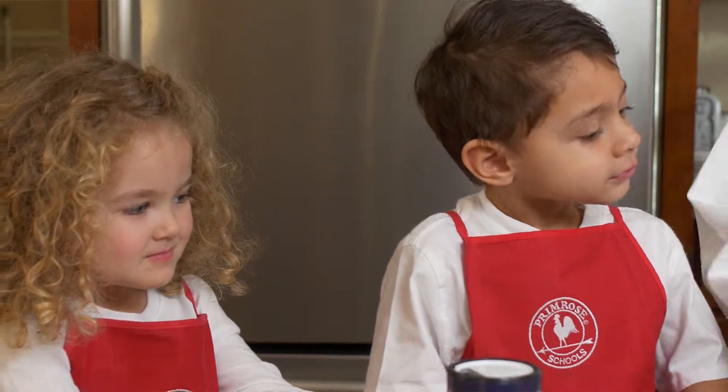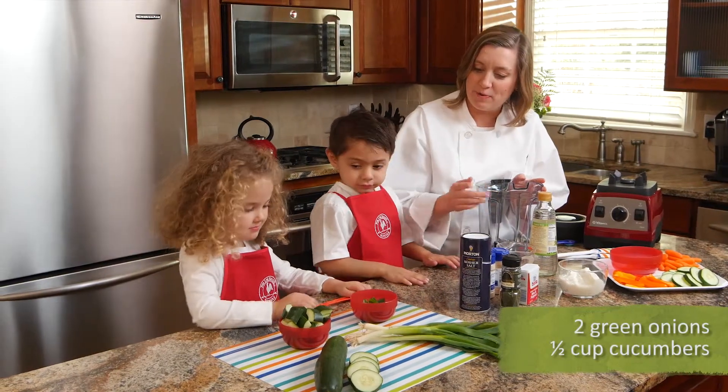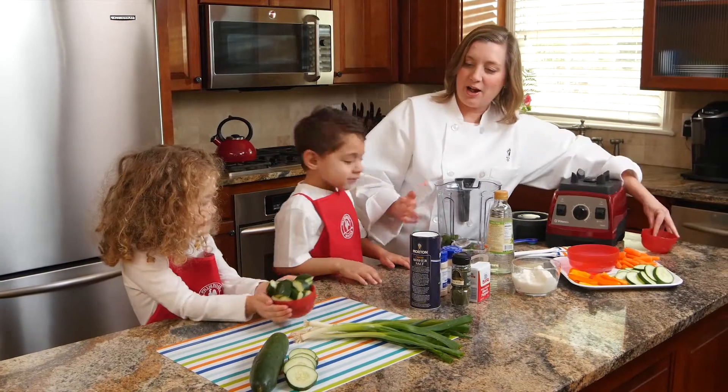Next, we are going to take our chopped up green onion and cucumber. Lily, can you pass me the bowl of the green onions? Dump those in here. And now the cucumber.